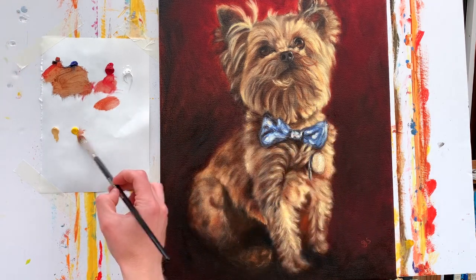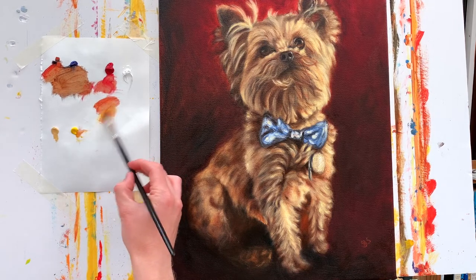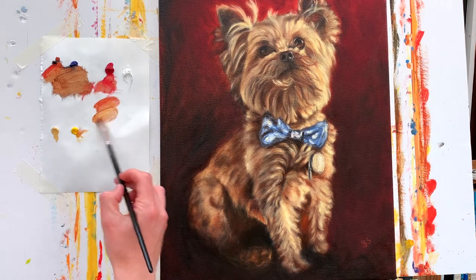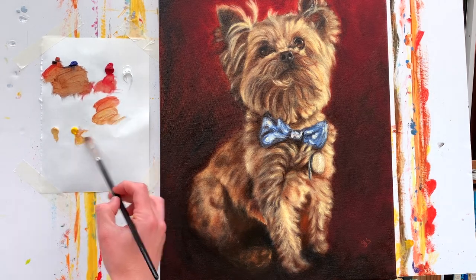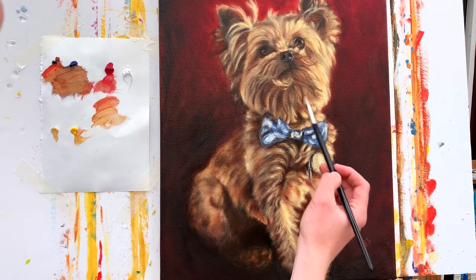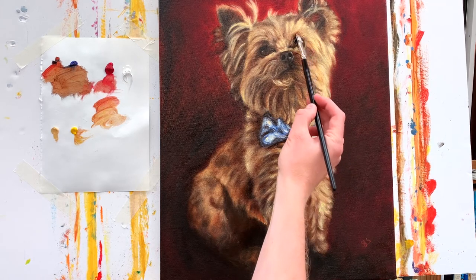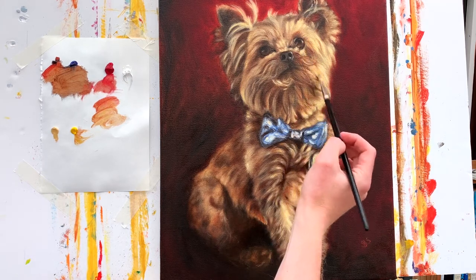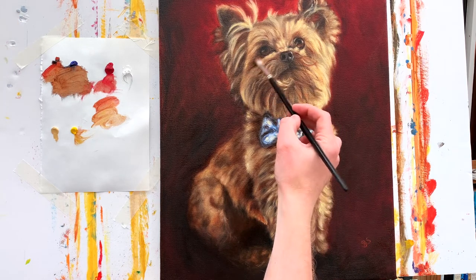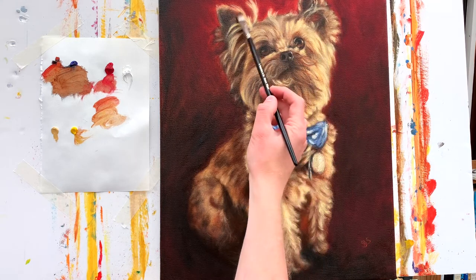Glazing changes how light reacts to a painting. On a glazed painting, light passes through the thin layer of paint and bounces off the opaque layer beneath it, so what you're seeing is really visually interesting. You're creating depth of color and giving a richness to the painting because the colors are layered and not just an opaque mixture. Essentially what you're seeing is layers of unmixed color which light can pass through, giving the painting depth and illumination.